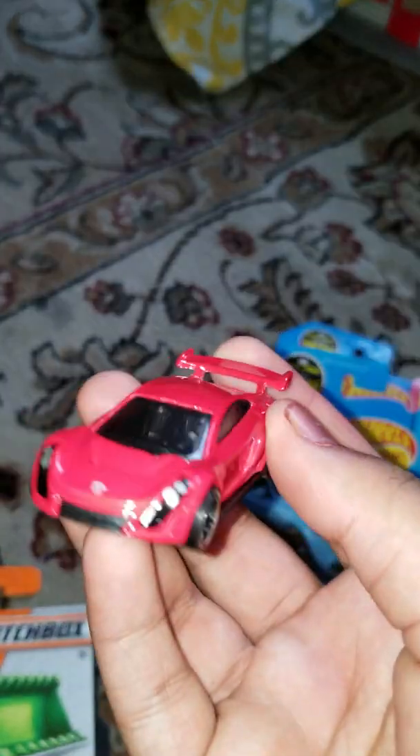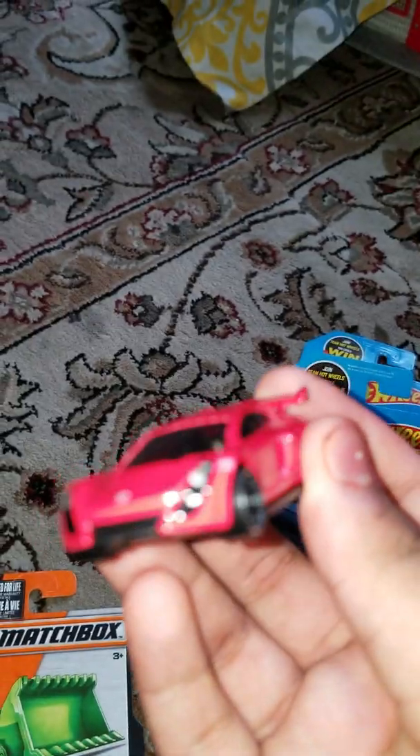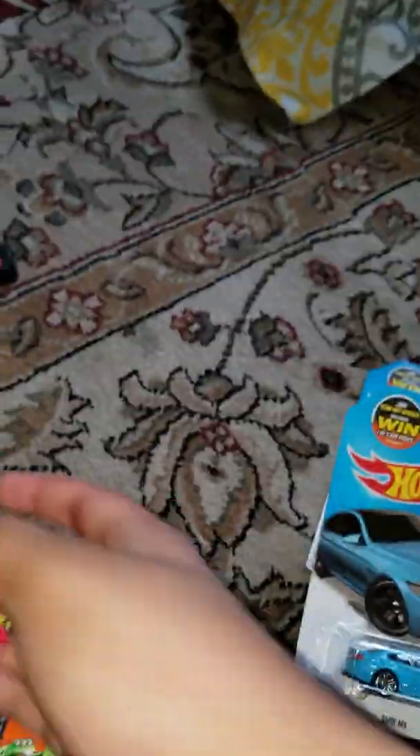Okay, we have the Maserati. This is a cool one — it has a Hot Wheels logo in the back. I like this a lot. It doesn't come with a box so I don't know the exact model name, but I know it's a Maserati.